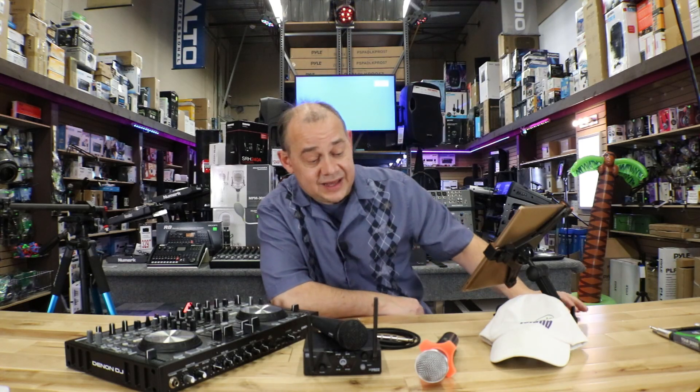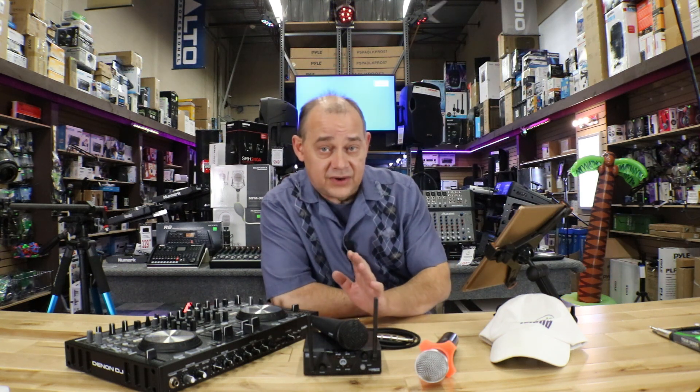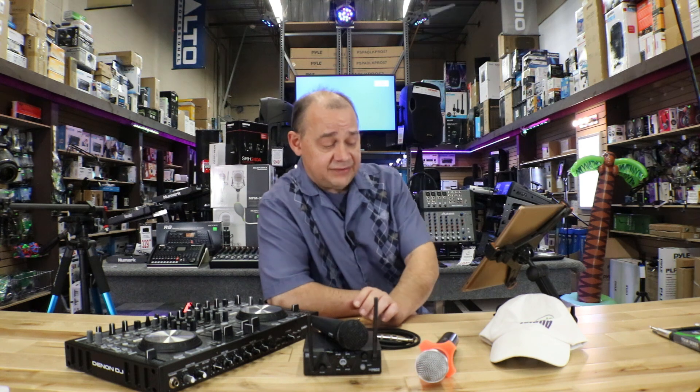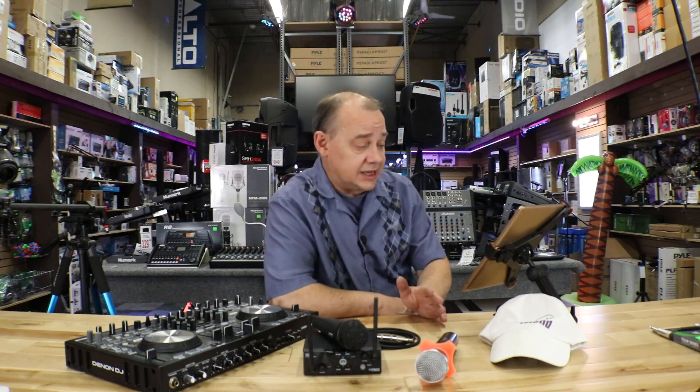Hi there, Robin here from Expert Island. Today it's Q&A day and we're at the end of the Q&A we're going to have a preview of all the upcoming products and videos. Let's get right to it — we've got a bunch of questions and we'll try to get through some of these.